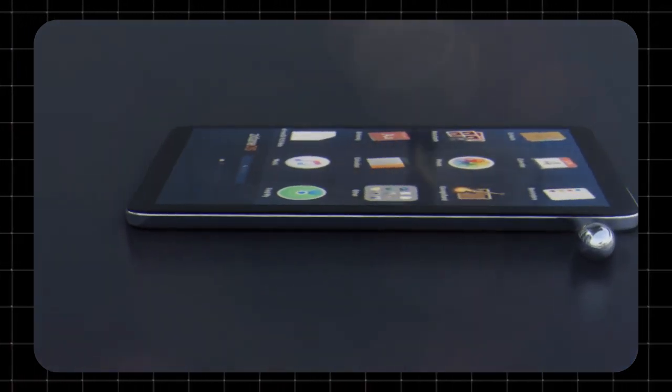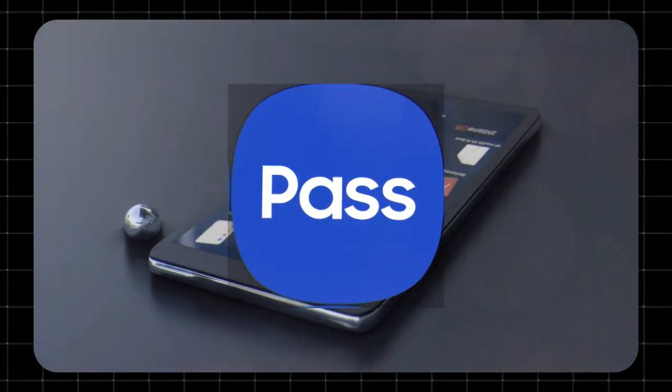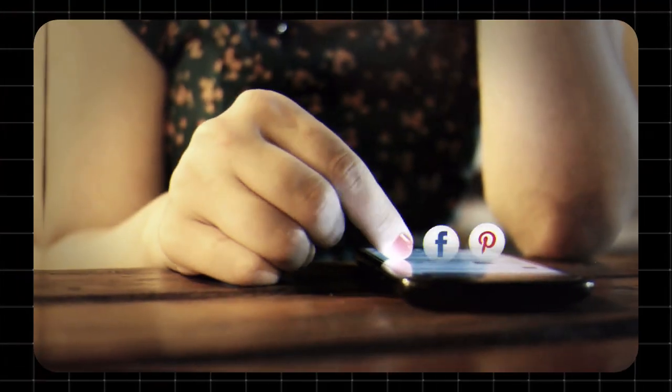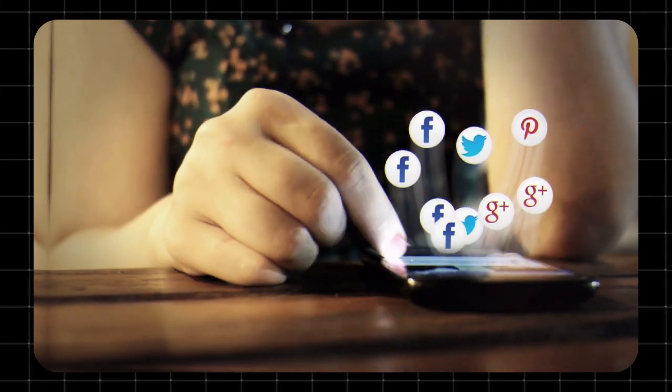Hey there! Welcome to TechZoid. Today, let's explore Samsung Pass, a simple and secure way to log in without using passwords. If you're tired of remembering login info, this might be your new favorite tool.